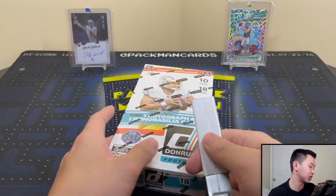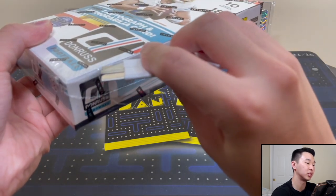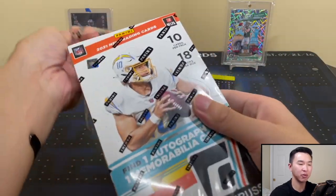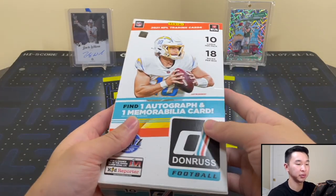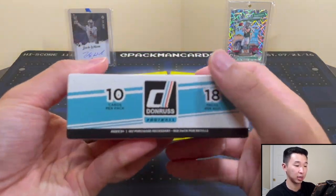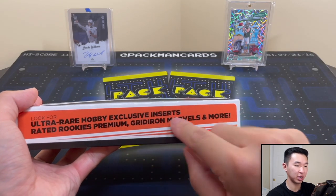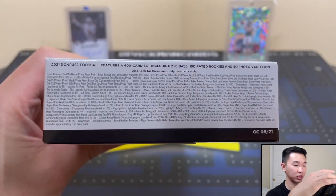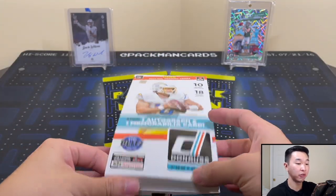This is one of the biggest, most expansive sets in football — so much information to get through. Now let's actually get into the opening, the fun part. I have some idea of what to look for — they showed us some things ahead of time, but not everything. Once again: 10 packs of 18, one auto and one relic. There's some of the ultra-rare Red Rookie Premium Gridiron Marvels. 18 rated rookies, hopefully we pull some cool cards.